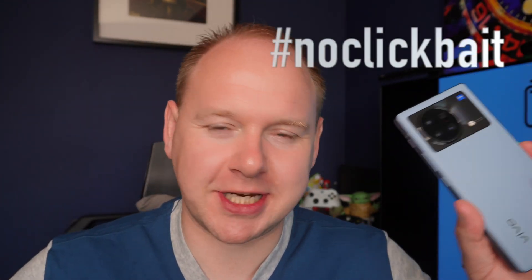What's up Average Dad fans? Welcome back to another video. And today we're talking about the best phone in the world again. Hashtag no clickbait.